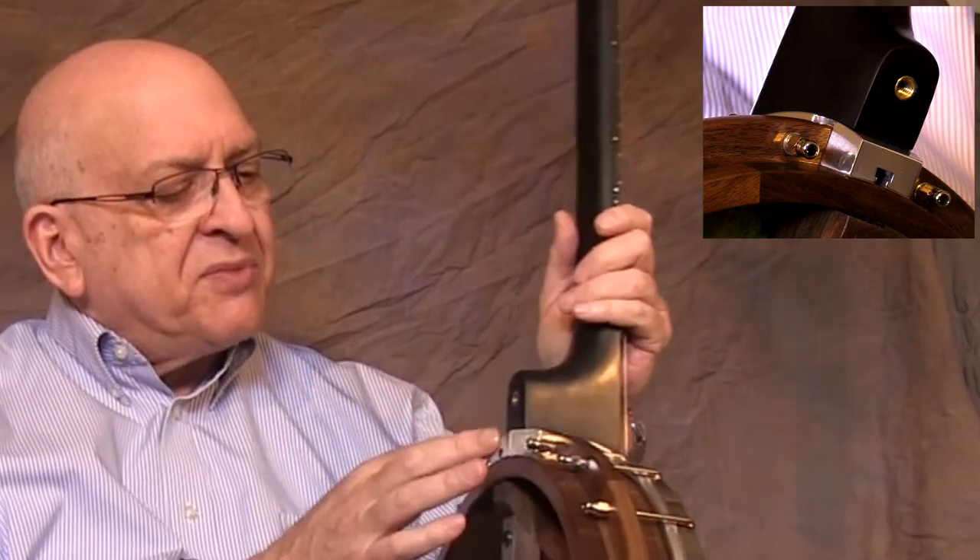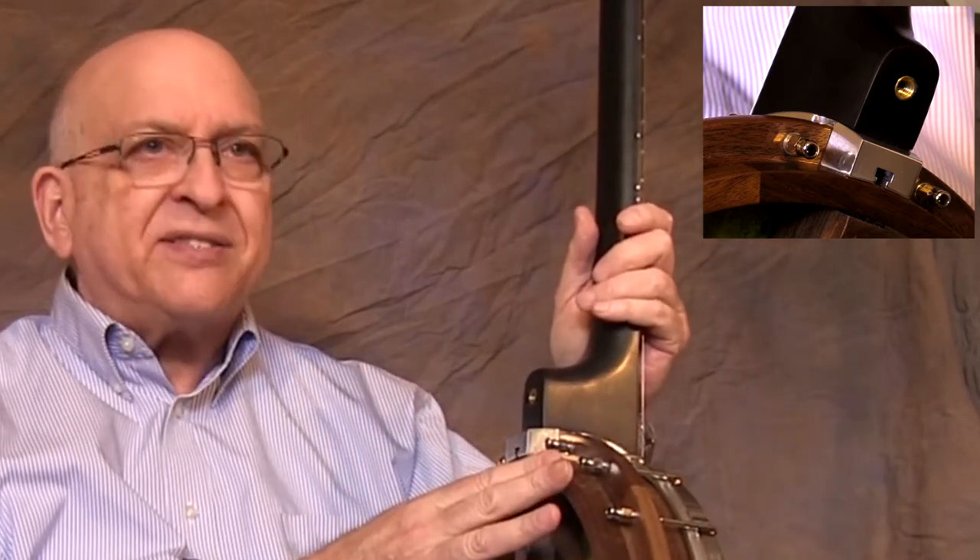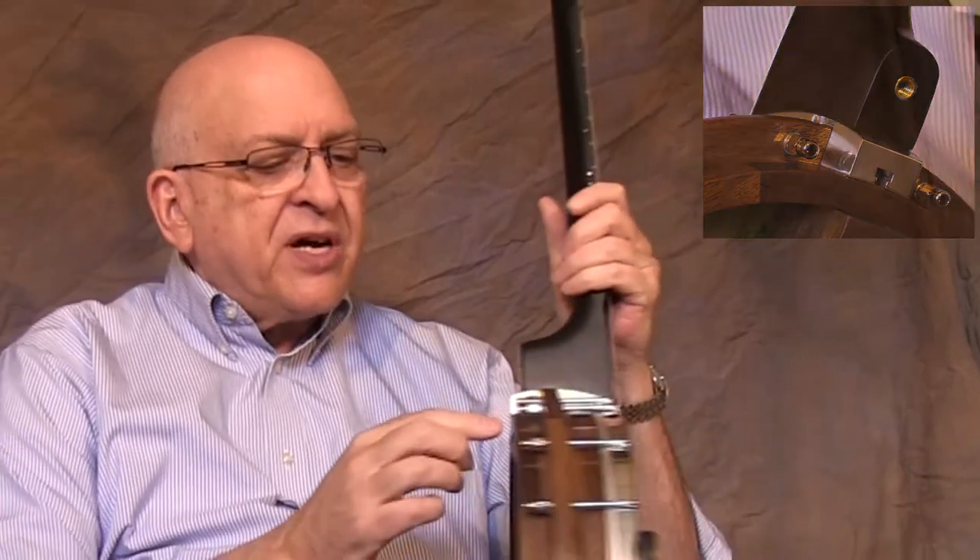This aluminum block here, which is bolted to the Neckville Atlas all-wood rim — you'll note that the rim has no bracket shoes or a bracket band. It has a wooden flange that's built integral with the rim block construction, and this is all American black walnut.